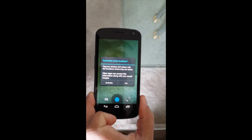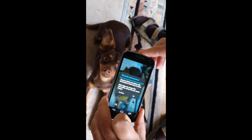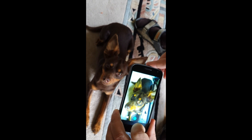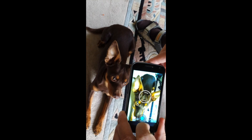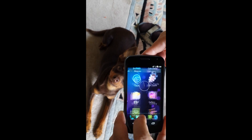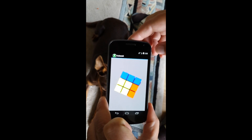Pretty much everything is working. We can take a look at a nice dog on the camera, or we can start a benchmark that includes some 3D acceleration.